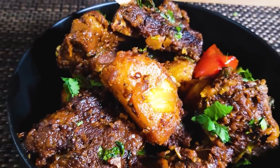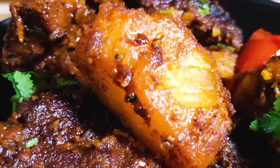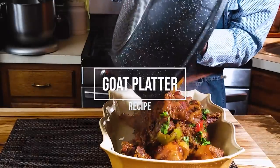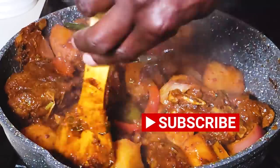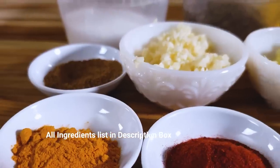This delicious goat platter is a perfect weeknight dinner or for entertaining, all in just one pot. Hey friends, Chef Wenena here. This is one of those recipes that actually comes together very easily. All you need to do is prep everything — the goat meat, the vegetables. Once everything is put together, it goes in one pot, and in about an hour and a half your dinner is on the table. Let's get started with this delicious dinner.